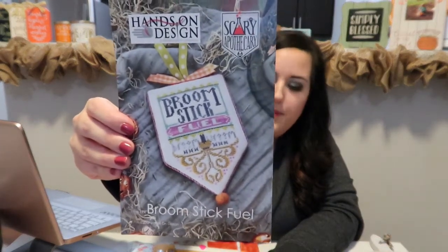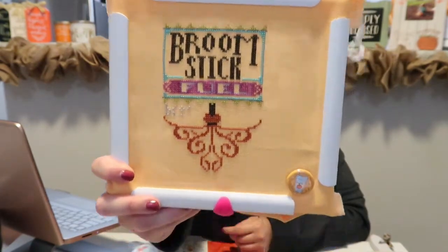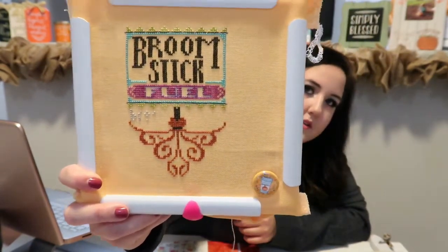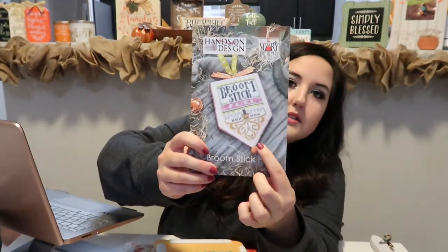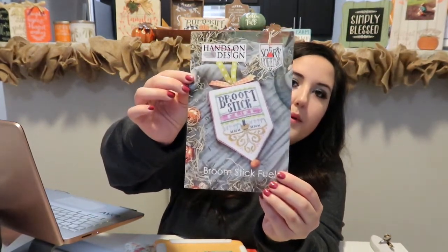Now moving on to WIPs. This is Hands On Design Broomstick Fuel. I had to change a couple of colors because I changed the fabric to Golden Blossom 28 count Lugana, so I adjusted some colors to go with it more. I'm finishing up the broom and the little things around it — super, super cute. I plan to finish it with ribbons at the top and maybe add a little tassel at the bottom. I love that piece and I'm excited for my Halloween episode. Freeform has all the Halloween movies — 31 Days of Halloween starts tomorrow and I can't wait!